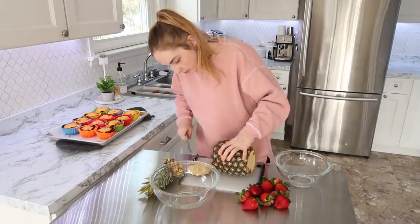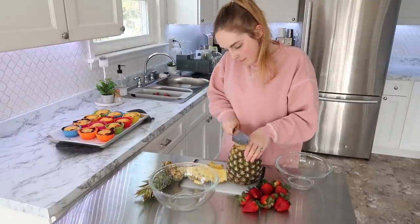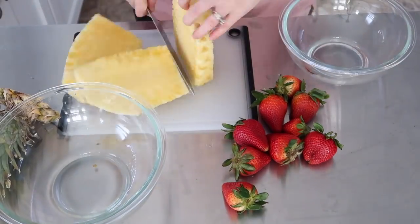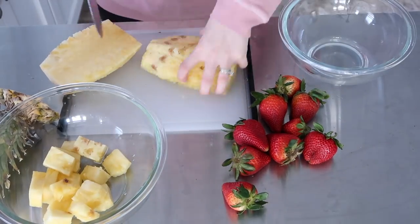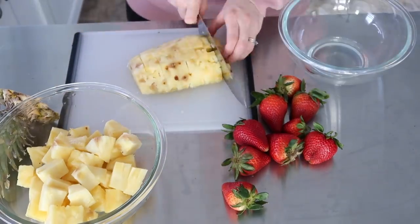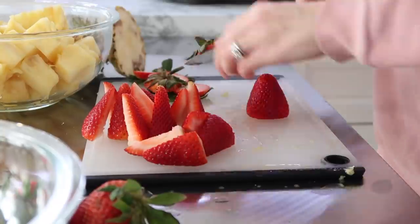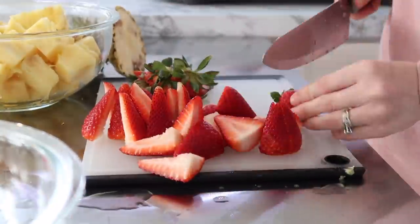I asked the girls what they wanted because we were out of our smoothie packs from last time. They said, 'Mom, can you please do one with pineapple and strawberries?' So that's what I went with since they're the ones that eat these the most. I got a nice juicy, ripe pineapple and cut up these huge strawberries into pretty much fourths to go into the smoothie pack. The main idea is you don't want your blender to have to work too hard, and everything should be around the same size.